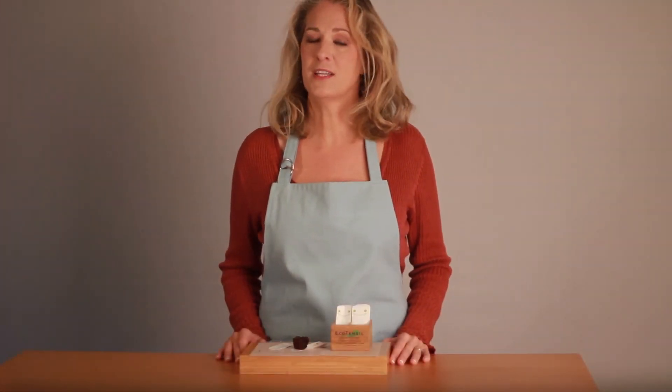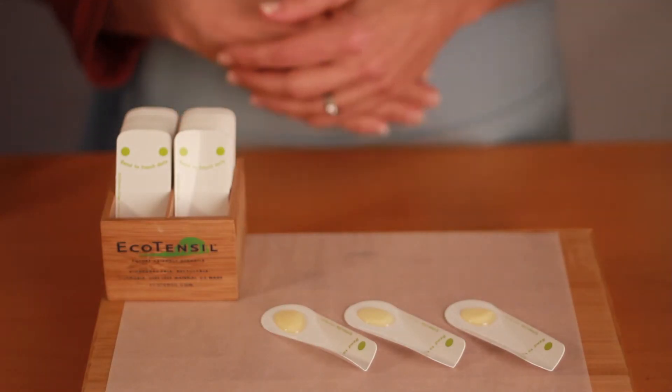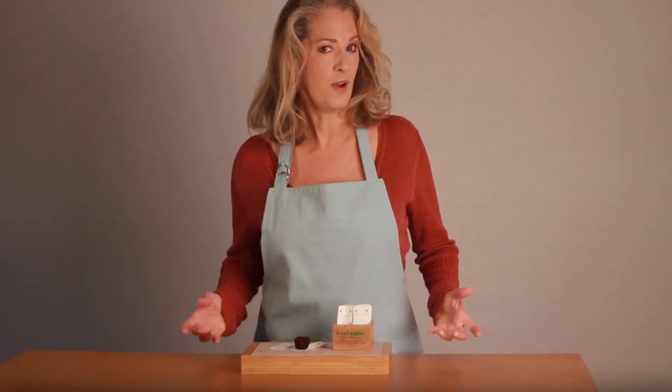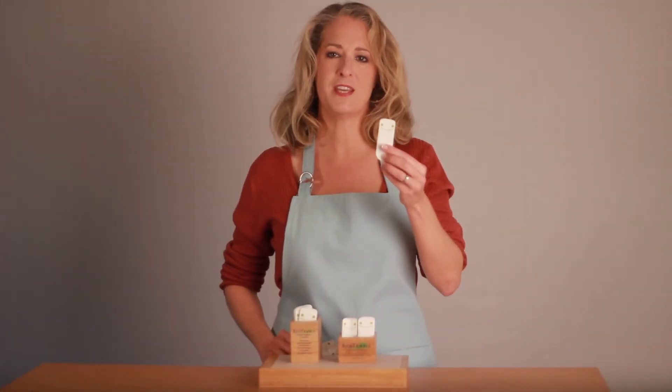Not only do EcoTasters save cost and spare waste when you can forgo the cup, it also allows for single-handed use by customers who have their hands full. So far in this video we have been using the EcoTaster Mini.